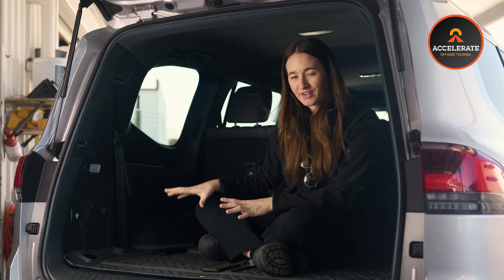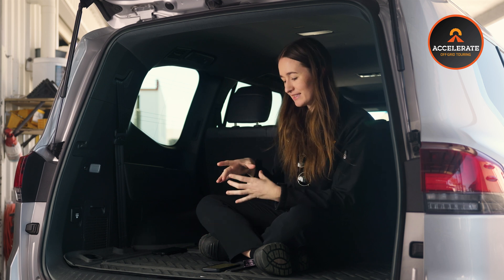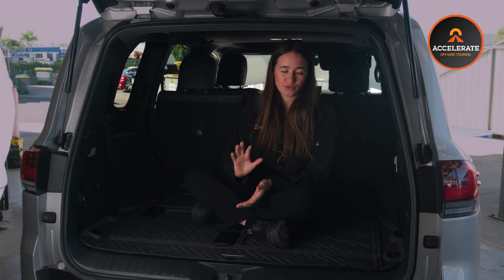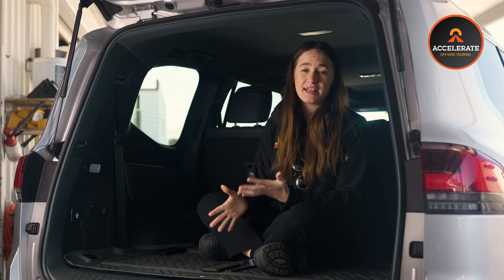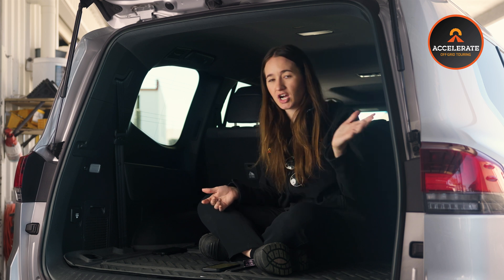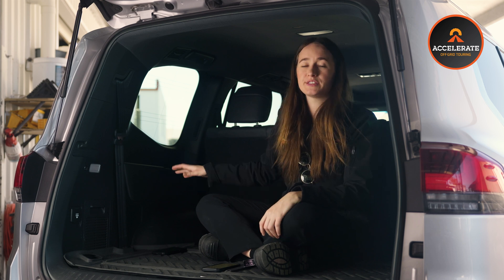Alright, so we're in the back of this 300 now. This is where we mount our socket bank. We've made a custom socket plate that we mount into the rear seat cup holder, and that's where we put all of our dual USBs and 12 volt cigarette sockets. This one we've also got two Anderson outputs as well. So plugging anything from fridges to lights to mobile phones, charging cameras — everything like that. Super handy, easy to access and really functional.